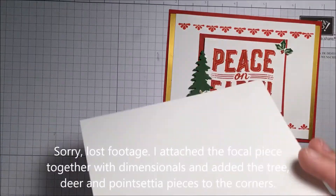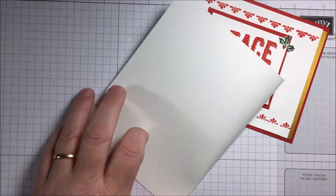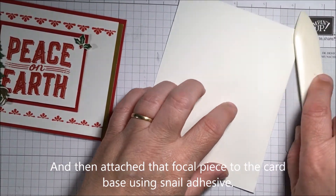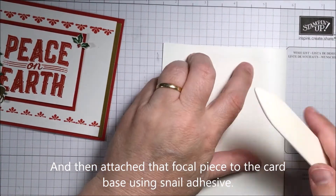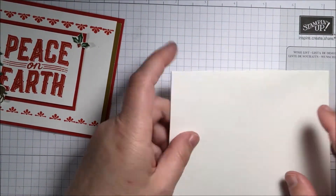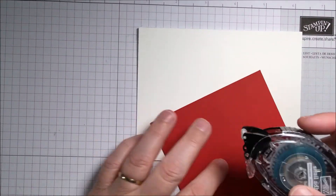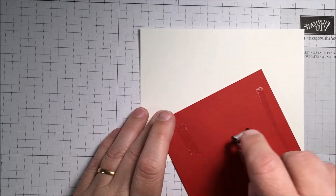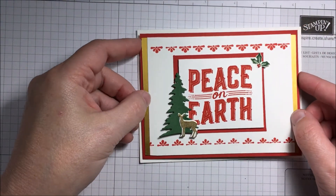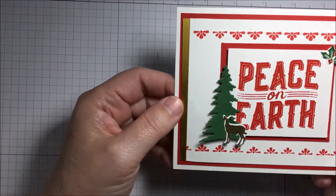Now we can take our card base, which we've already scored at four and a quarter, and using our bone folder reinforce that edge. Then using a bit of snail adhesive, attach the front, trying to get all sides even. And there is our card.